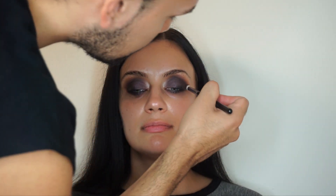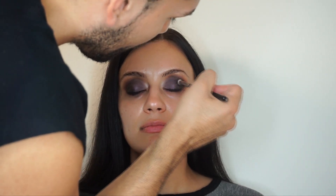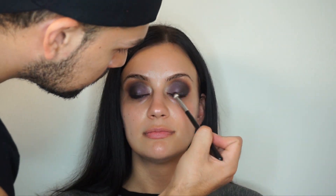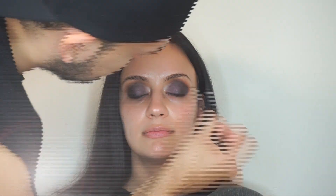What I love about this NARS palette is that purples are always hard to do on the eye — it's always hard to find a good purple because you don't want to look like you have a black eye. What I love about this one is you can tell it's purple but it doesn't look like a black eye.